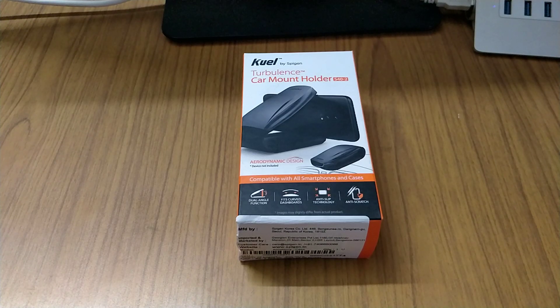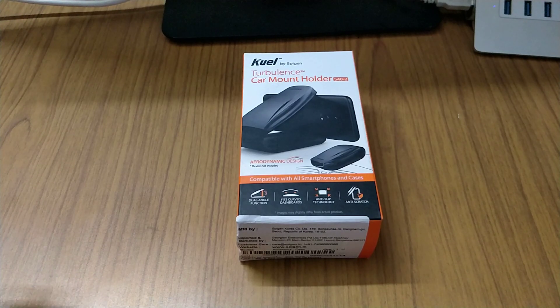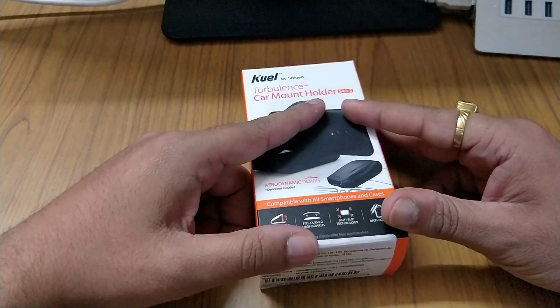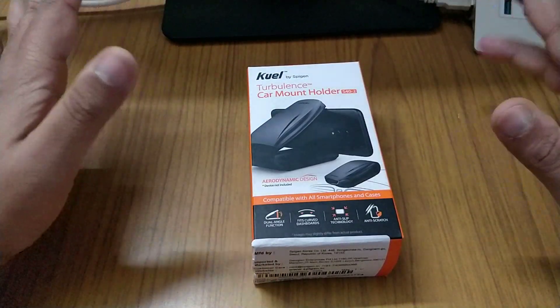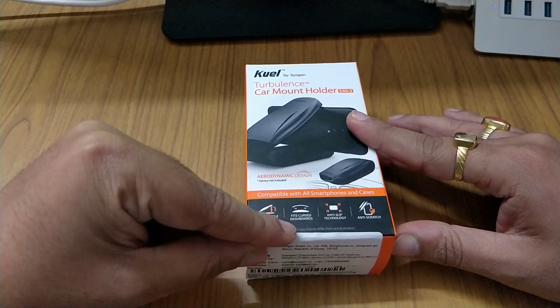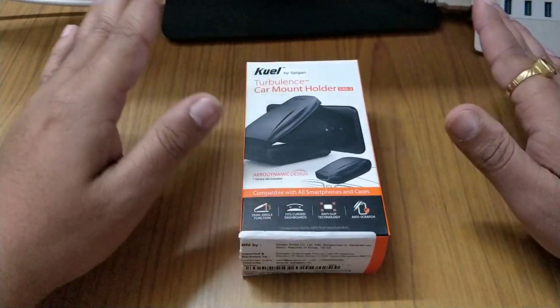Hello friends, I'm back with another video. This is a car mount holder, model S402, by Spigen. It holds all smartphones with or without cases, and it has a dual angle function. You can also install it on a curved dashboard. It features anti-slip technology and anti-scratch protection.